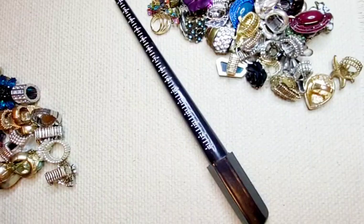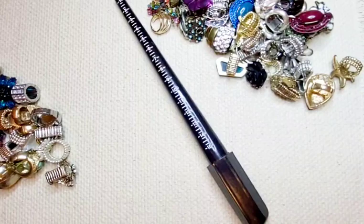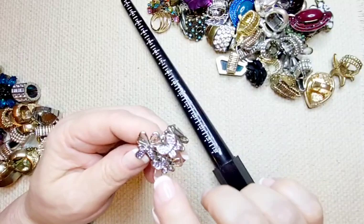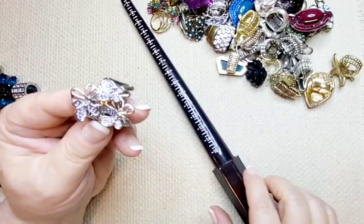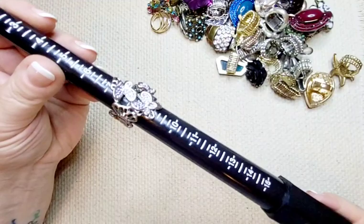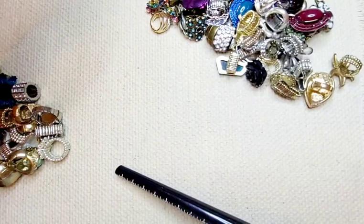Next up, more butterflies. These look like little lavender purpley stones on three butterflies sitting on top of flowers. Silver tone, good condition — a little tiny bit of wear on the band. Sits at about an eight. Five dollars.